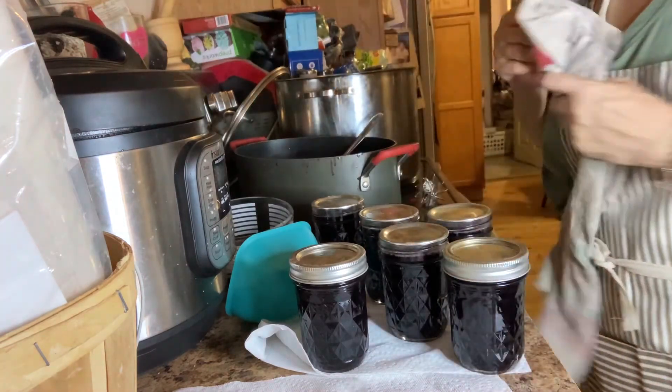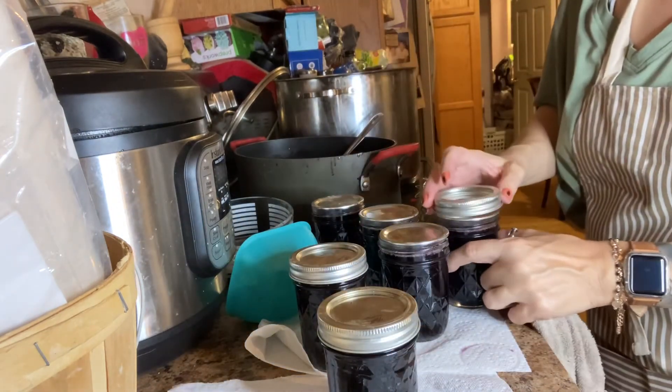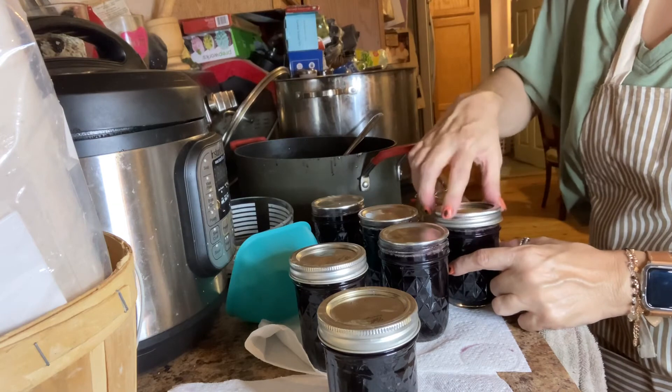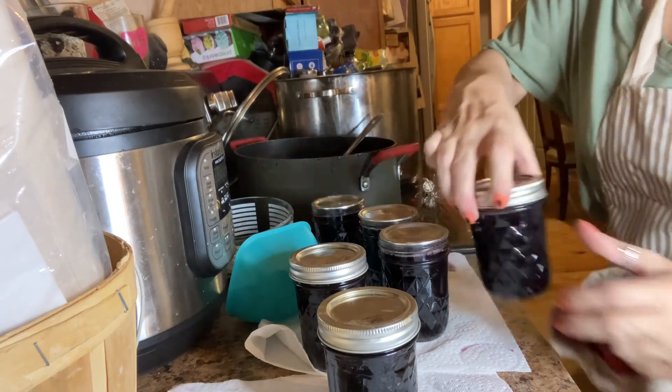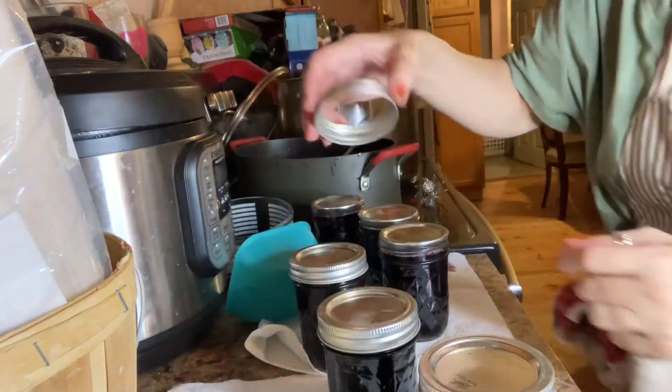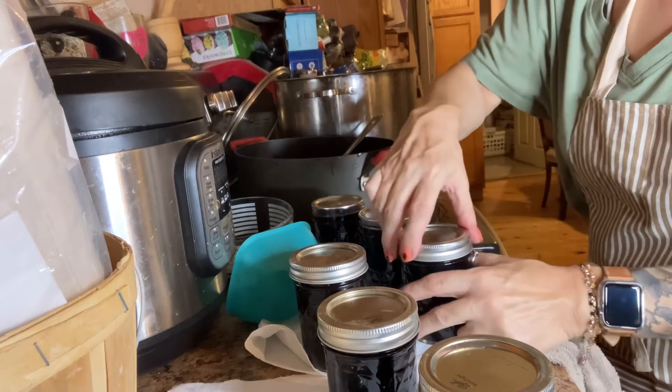Make sure that you cover them. But you don't cap them super tight — tight enough that no water is going to get in, but not overly tight. There needs to be some expansion. So I'm covering all of these, making sure they're even.